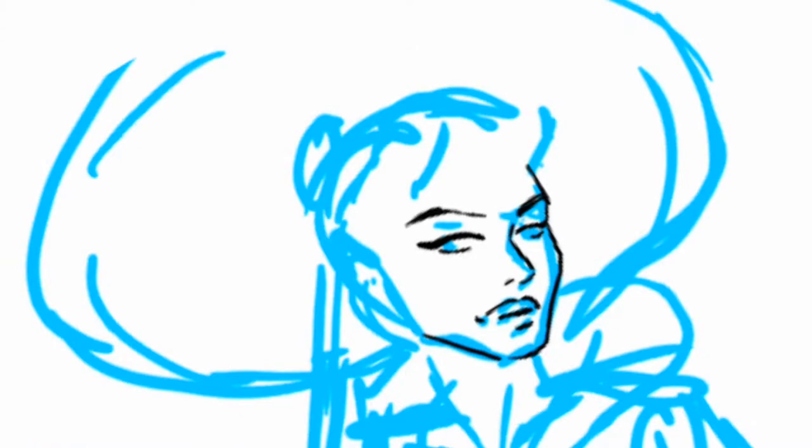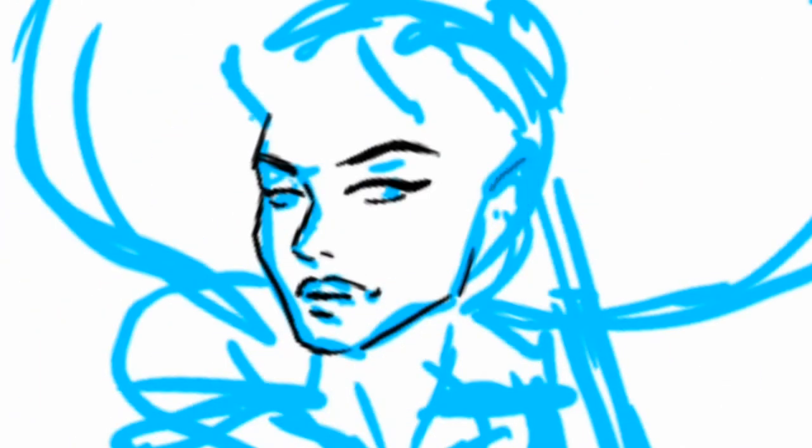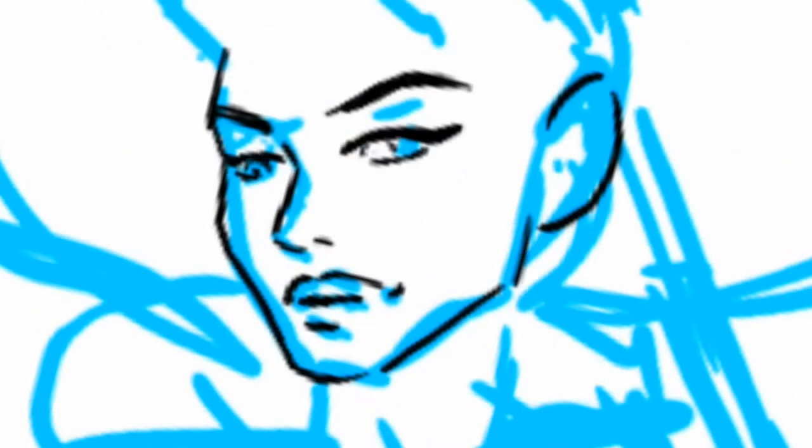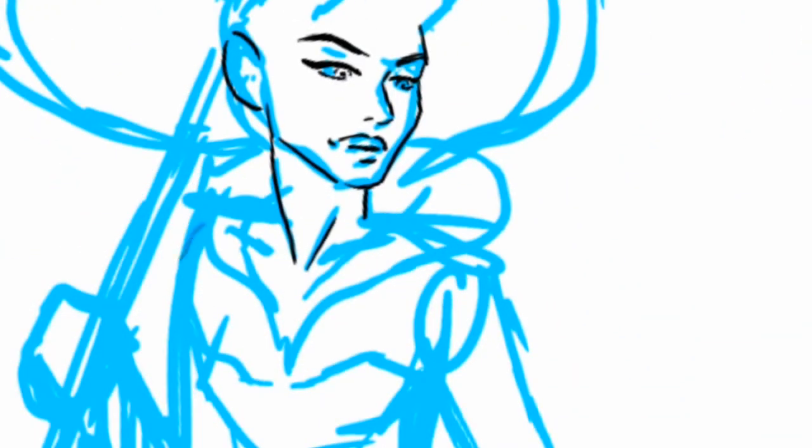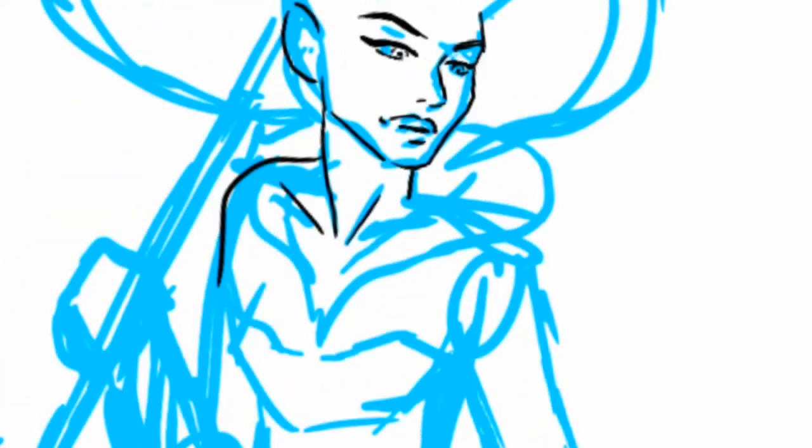So I started off with the sketch. As you guys can tell, I quickly went in with the black line art. Now, let me tell you, this was mistake number one, because you will see that I did not stick with this black line art. I tried to stick with it for a long time because I thought it would look kind of like a coloring book. But again, I did not end up sticking with this.